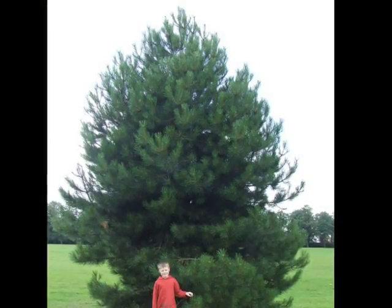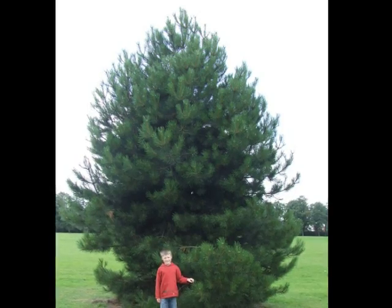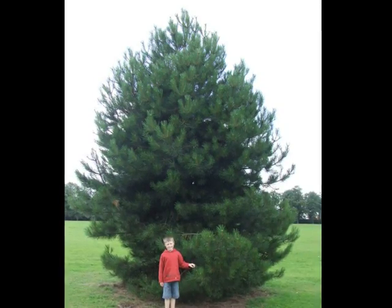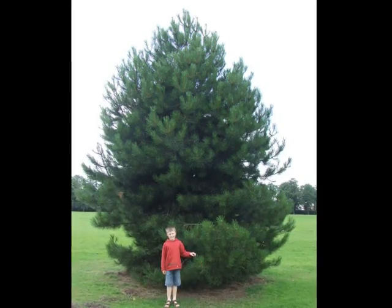This is a very vigorous tree, putting on lots of growth early on. For example, this tree pictured is only ten years old. It shows a lot of dark green, vigorous, and stiffly held shoots, which is important for Pinus nigra nigra.